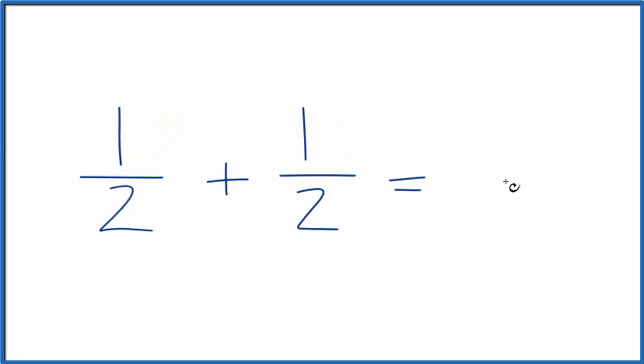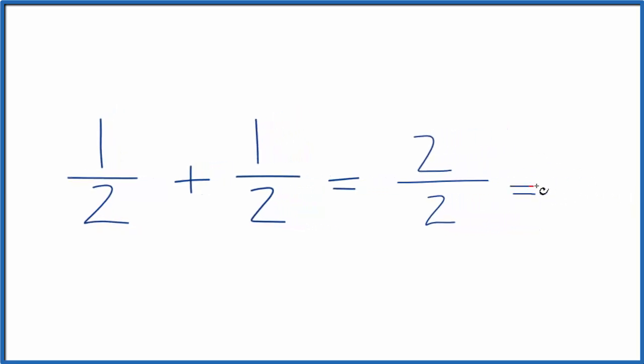When we have the same denominator, we just bring that denominator across, and then we add the numerators: 1 plus 1 is 2, and we end up with 2 over 2. We can reduce that down to 1 over 1, and 1 over 1 equals 1.